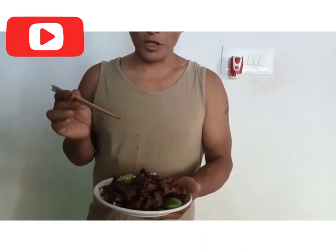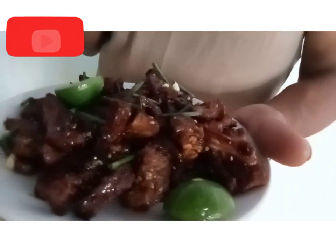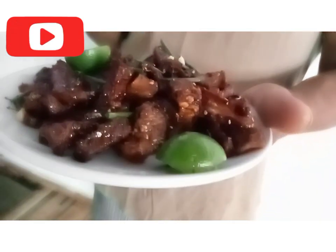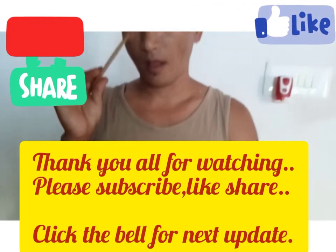Thank you so much for watching, and if you like, comment, share, subscribe.